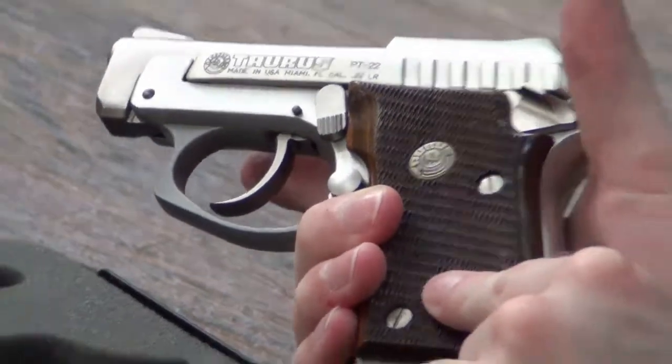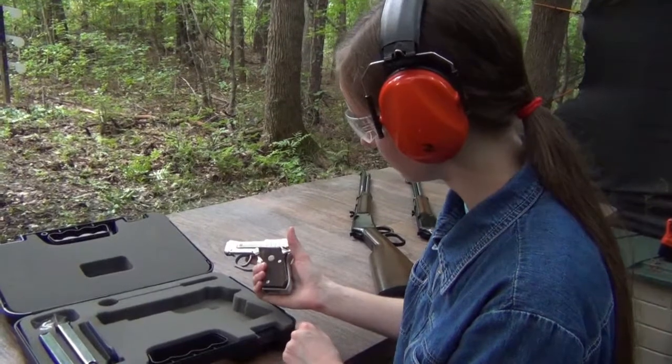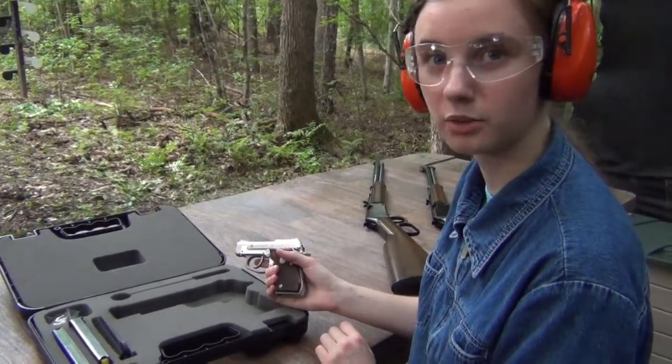The screws aren't even in the same spot that I put them in. There's this little Taurus emblem now. And it has a tip-up barrel too. I do not know what happened.